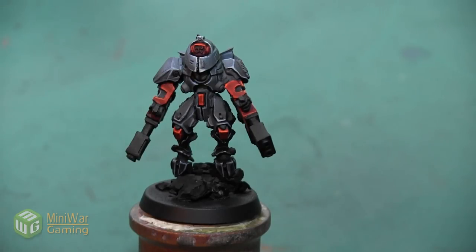Hey folks, Jenny from Mini Wargaming here with another how-to video. In this video we are going to continue work on this alternate color scheme Shadow Sun mini and we are going to paint a blue glow inside the vents of the fusion blasters. As always, if you have suggestions for something you'd like to see in a future how-to video, please leave them down below in the comments.